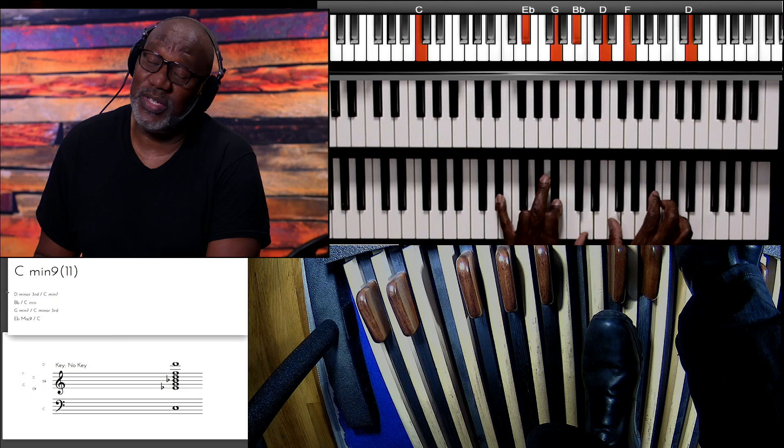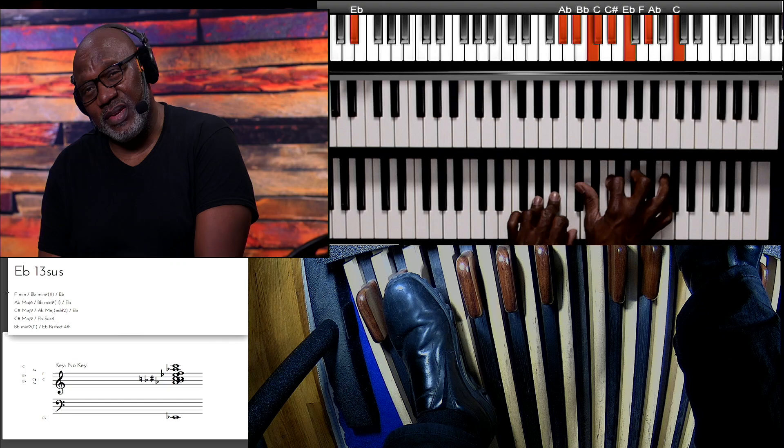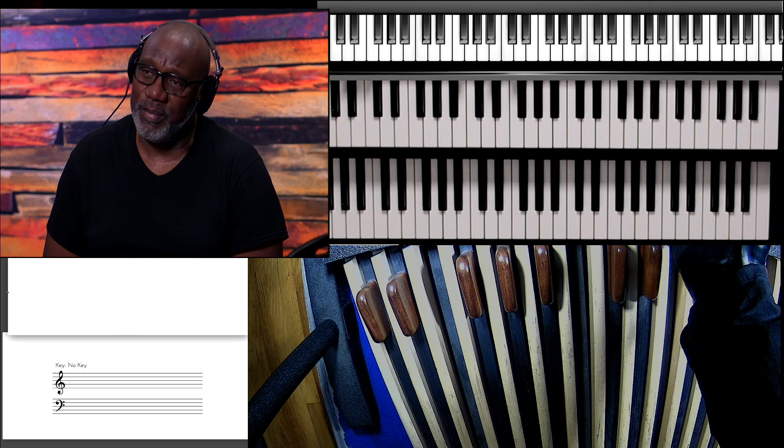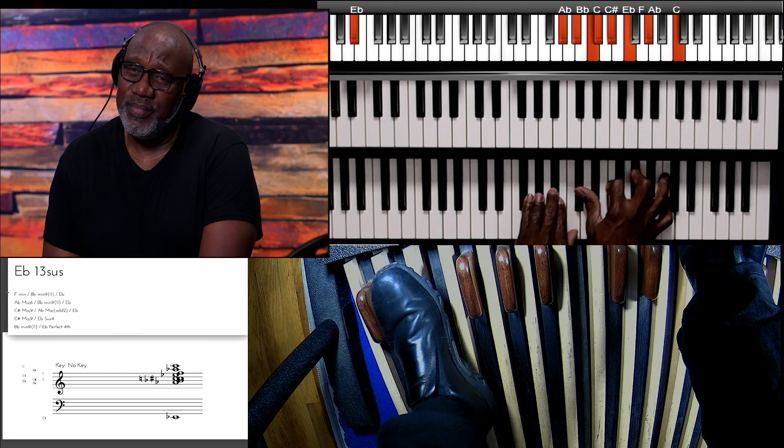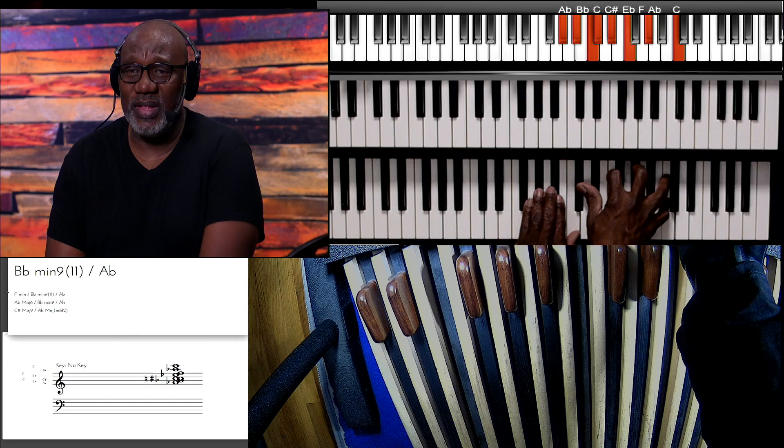This is just an approach that I've used. I know there are a lot of organists that approach things differently, but this is just an approach that's kind of worked for me. Let me show you those chords and slow them down. That's really like that B minor nine-eleven — sometimes the chord name changes depending on what bass you're using — but it's really that B minor nine.